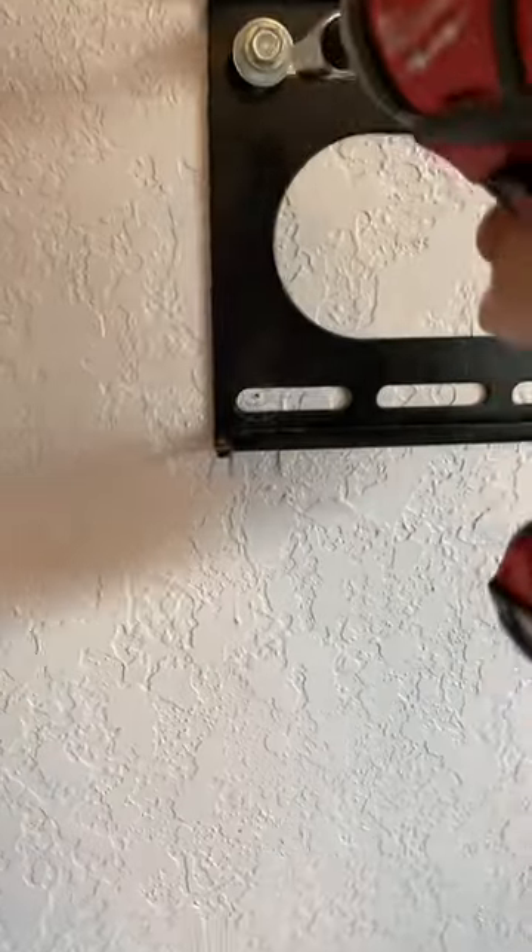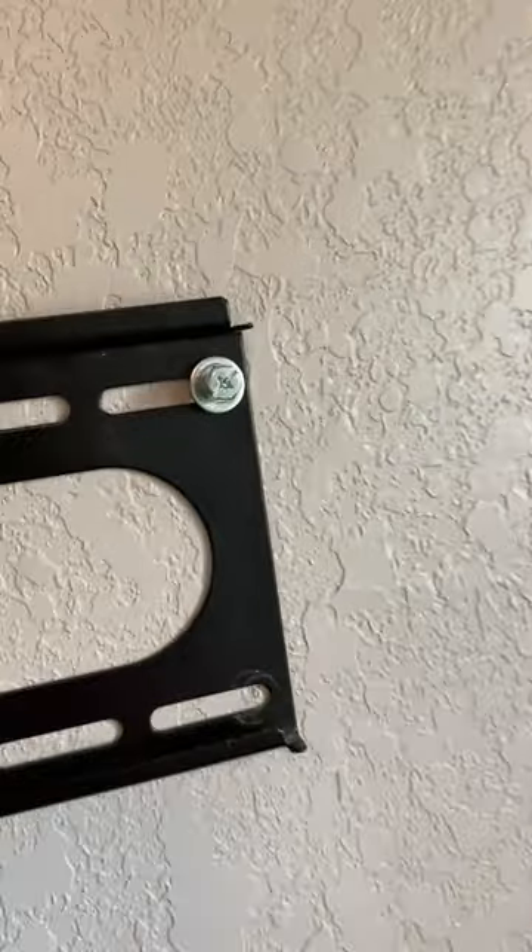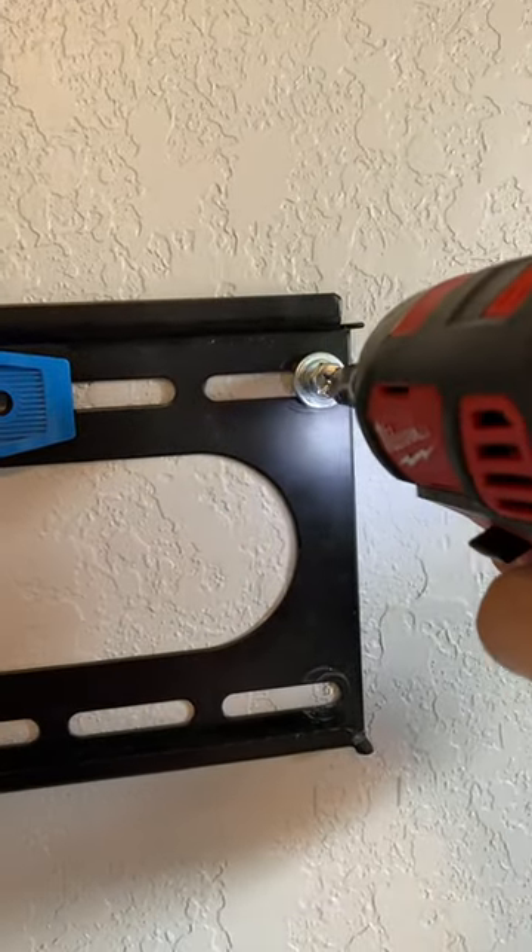Let me show you what you want to hear — all the way in, this is what you want to hear. Hear how it's going in nice and tight? That's not sheetrock — these are used mounts the customer gave me, so I actually got to change the bit to put on this other one, but yeah, they're going in.